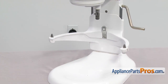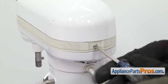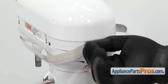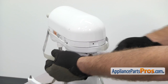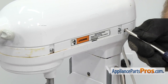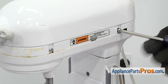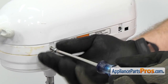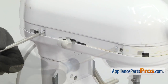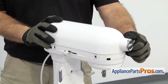Now we're around at the back of the mixer. We're going to use the Phillips screwdriver to take out the screw that holds the trim on. Once you have the screw out, you can pull the trim off and set it aside. With the trim out of the way, we can use the Phillips screwdriver to take out the four screws that hold the cover on — there's two on this side and two on the other side. Once you have all four screws out, you can lift the cover off and set it aside.